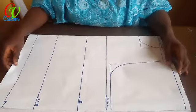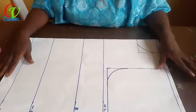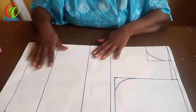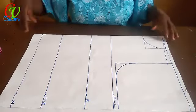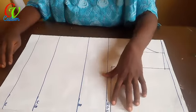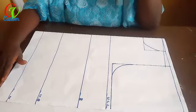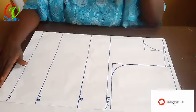Stay tuned as we watch this tutorial. I'll be drafting a top — a two-to-top. Here I have the basic body measurements: the upper chest line and the waist. I'll be working with this basic body pattern. Let's go.